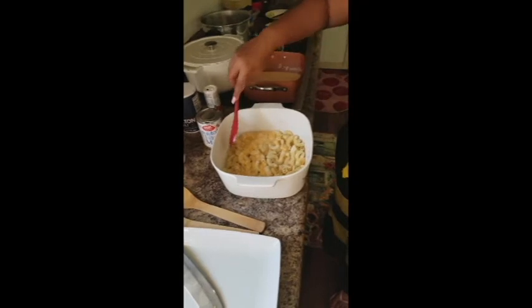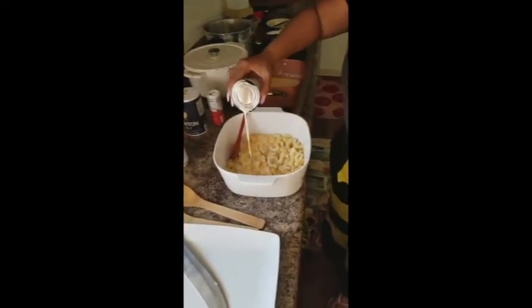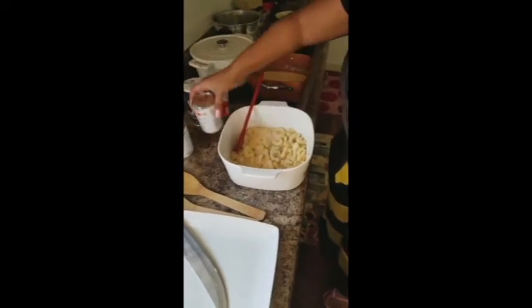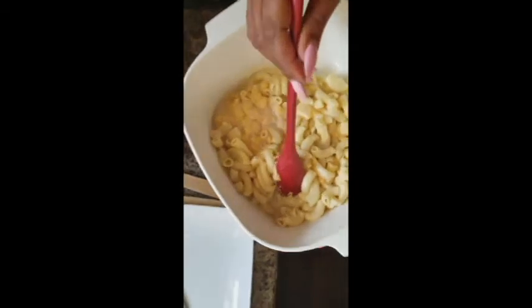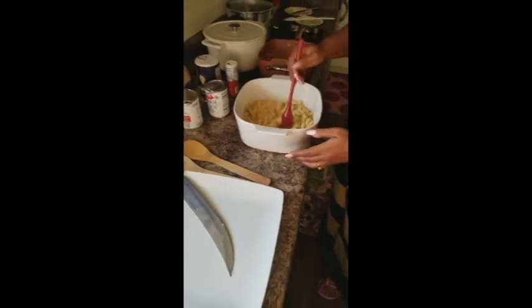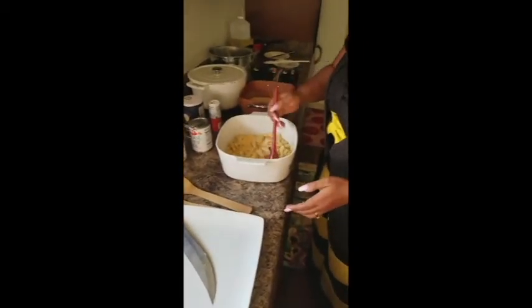You can even add just a little dot more if you'd like. See — if I push it to the side you can see it's liquidy down there. Because I'm baking it, that liquid is going to get absorbed into these noodles and make for some fine macaroni and cheese.